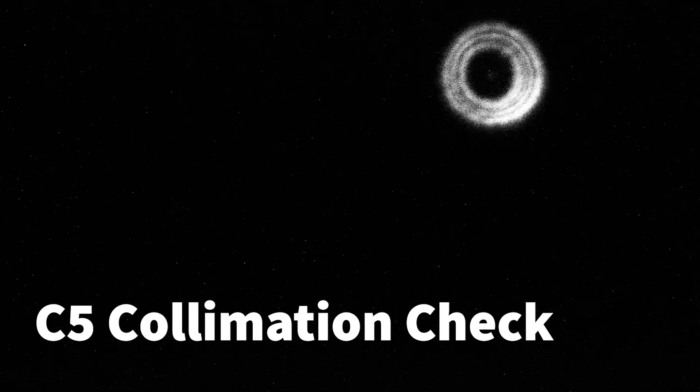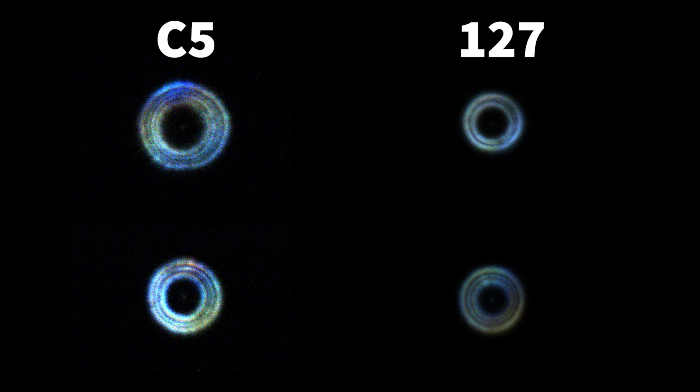The pattern looks pretty good, nice central star — I think that's good enough for our purposes. Moving on to the 127, different pattern as you'd expect from the Mak; looks a bit different either side of focus, but again the central star has nice concentric rings. I never spend ages on collimation — some people might tell me I should — but that's what we're going to start with.